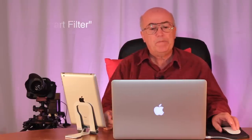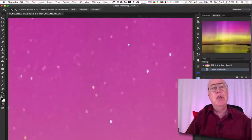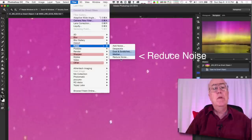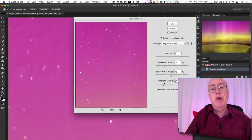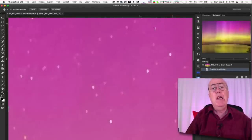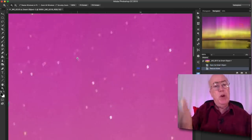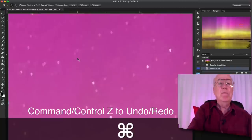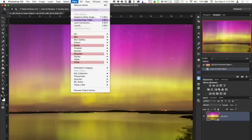One smart filter I like to apply is a little more noise reduction. Going under Filter > Noise > Reduce Noise brings up a dialog box with options for strength, color noise, details, and sharpen details. These are my standard settings — you can save them as a preset to apply quickly in the future. Applying it gives another subtle level of noise reduction that certainly helps with high ISO images.